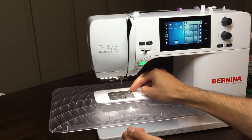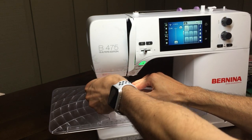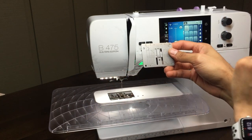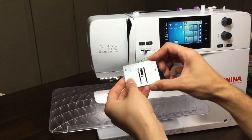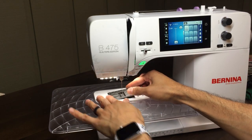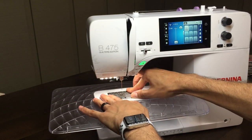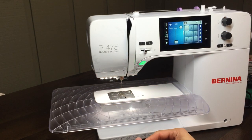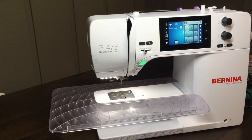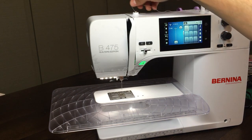Just like all the Bernina machines, we have full shank feet and our stitch plates come off super easy. This stitch plate is the one that comes with the machine — the five and a half millimeter. We can also get a zero millimeter stitch plate for it, so if you want more intricate straight-line piecing or if you're sewing on more delicate fabric, that zero millimeter stitch plate is excellent.